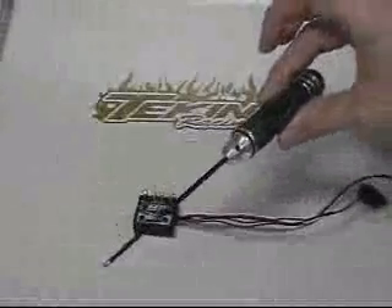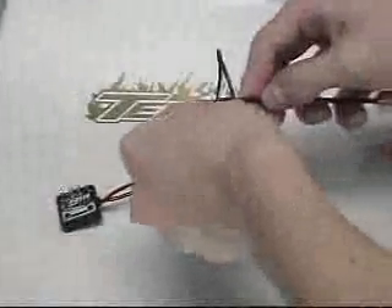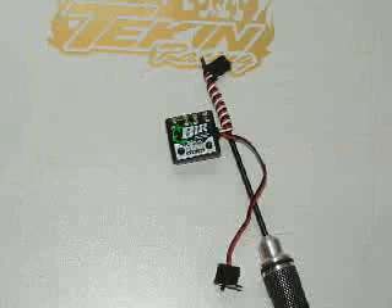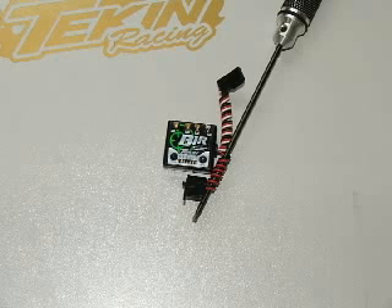Here's a little Teakins tip. Using a hex wrench, roll the radio wires in a coil fashion around the wrench to keep them short, clean, and out of the way. The same can be done for both the on switch and the servo wires. This will keep the install looking neat, clean, and professional.